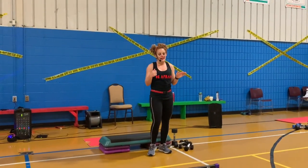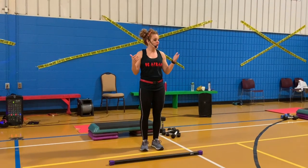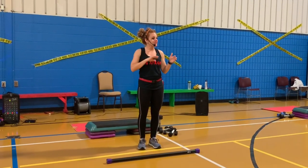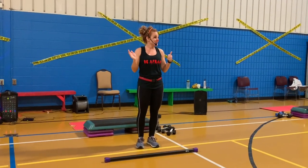For Body Pump 111, we do different repetitions to warm up your body quicker in the warm up. Different tempo, different moves throughout this new release.